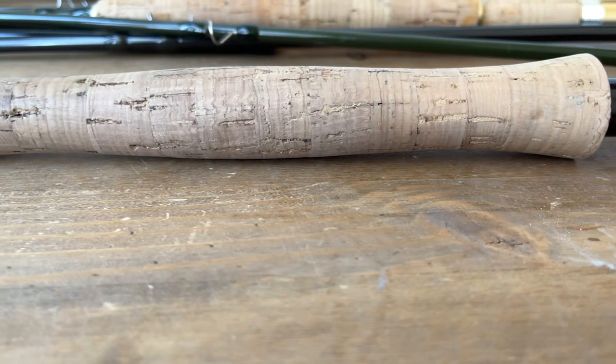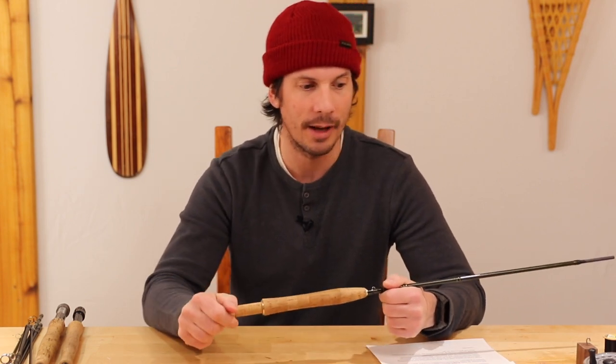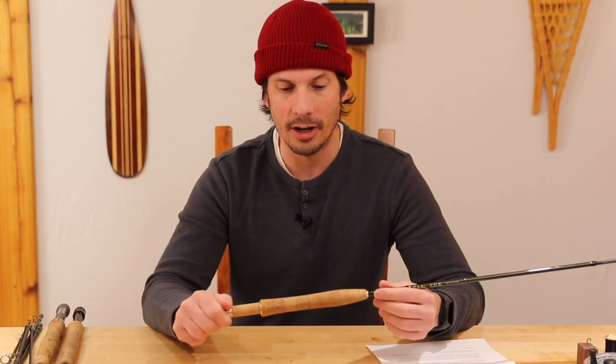Moving up, we have grips, and grips are a very personal thing. There are several types: half wells, reverse half wells, full wells grip, straight grips — a whole bunch of grip profiles. You don't even need to know the name of these grips; you just need to know what feels good when you get into the shop. Another thing to consider is what the grip is made out of — is it cork, composite cork, rubberized foam, or a combination of all three?